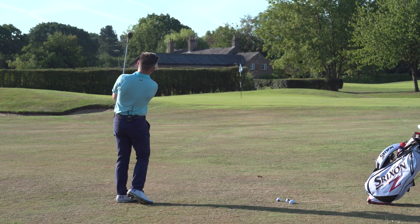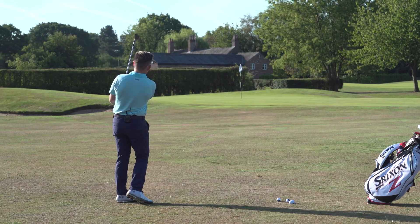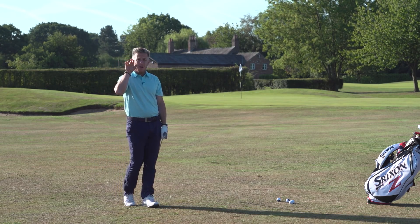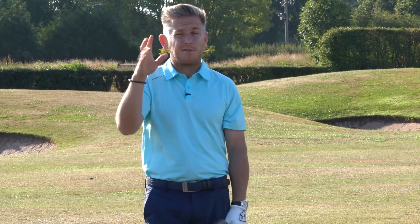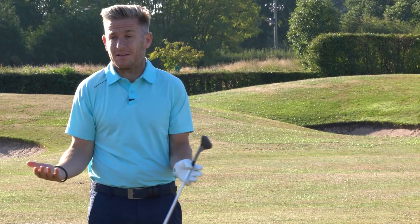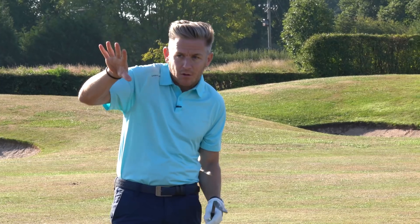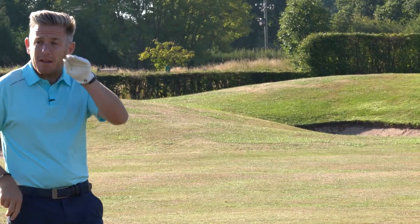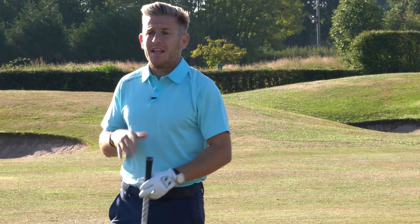That's got that little bit of low flight — it went a little bit further than I wanted to land it, but it gripped like mad. It went in really low, it felt like it had that little draw shape to it — genuinely moved less than a yard — but it had that turned-down look to it. It was a really good strike with loads of spin and very consistent flight.